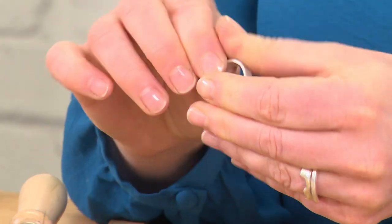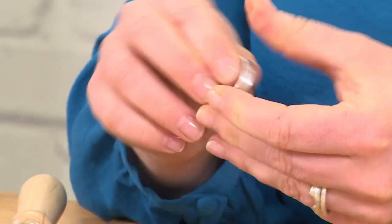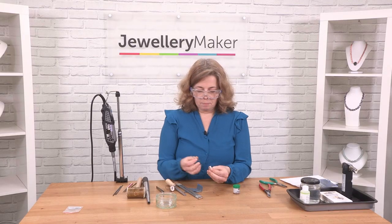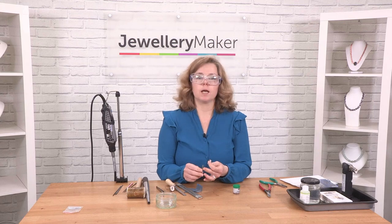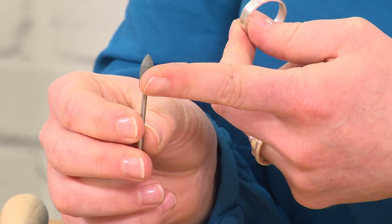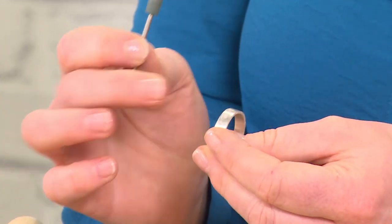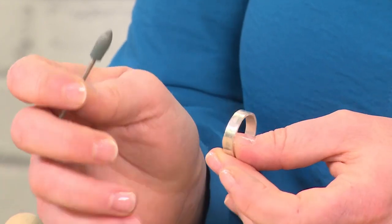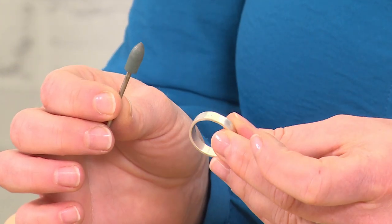The next thing we're going to do — now I have skipped through that stage, but I just want to show you quickly what we do next. Much like a piece of sandpaper, we have a rubber burr. The rubber burr has got a little bit of grit in it. That grit is going to perform the same task as sandpaper, but because it's slightly softer, I still need to sand by hand first.